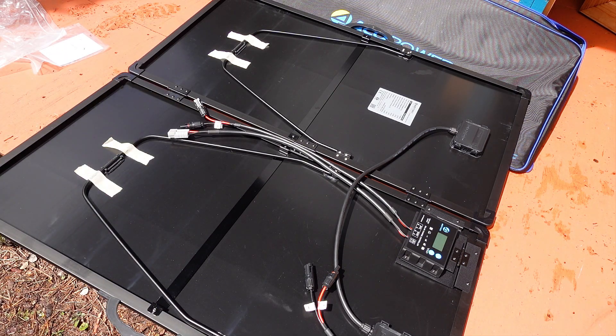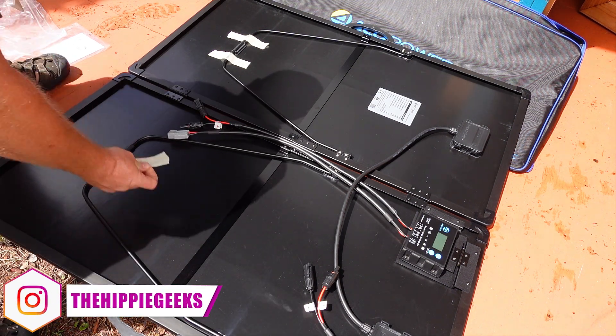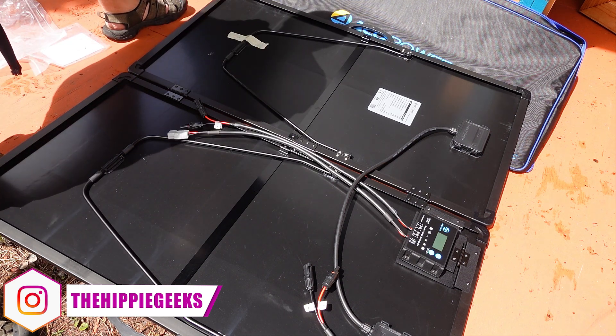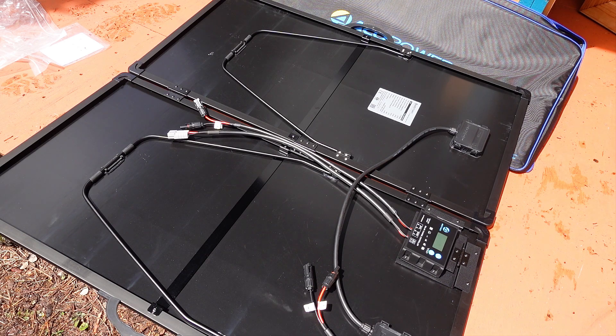You can see that each panel has its own metal kickstand that is clipped into the back of the panels for transportation. We will set this up later in the video, but it is nice to see such a robust support system as it will definitely make it easier to set this up.